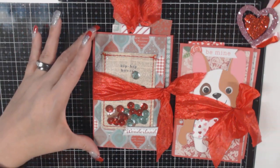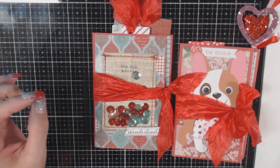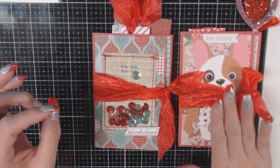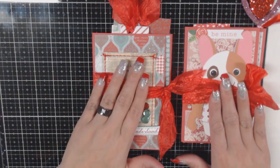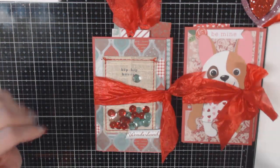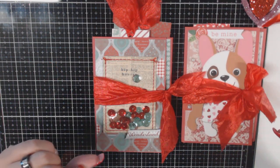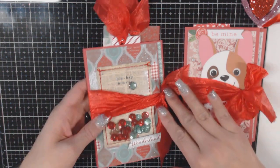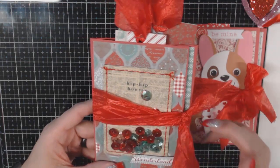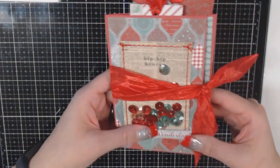These measure six inches in height and about four and a quarter in width. This one is actually my swap submission going to somebody, and this one I wanted to show you a different way you could use these. You can use this in a journal, or just send it as a little goodie to somebody. Let's get right down to it.